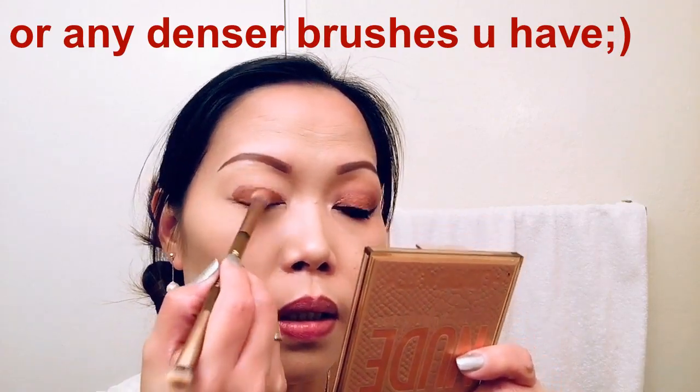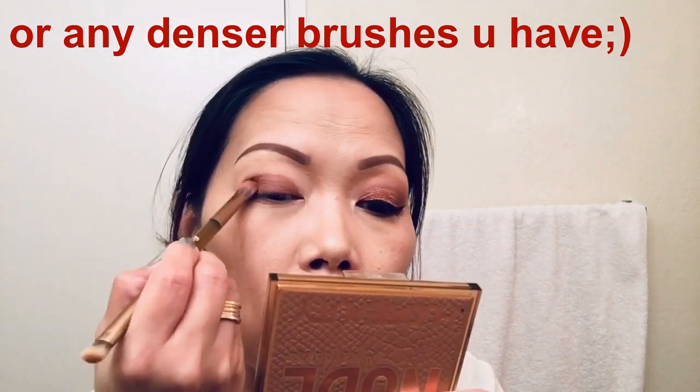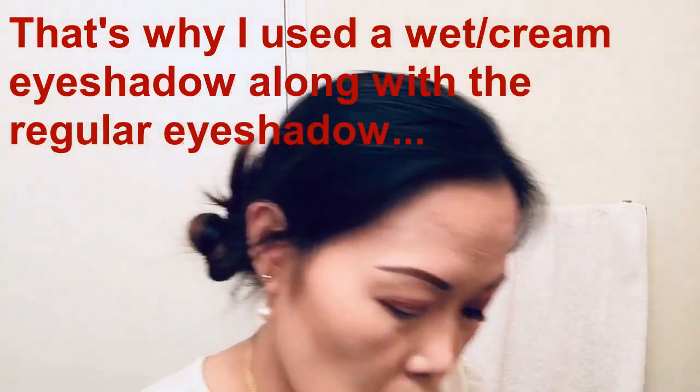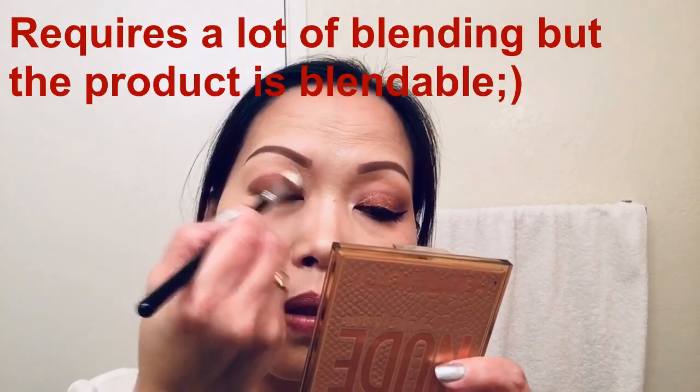I'm going to blend it out using a stiff brush from the Naked Honey palette. Then I'm going to switch to a Sigma E25 brush to blend the edges. I'm just going to keep blending in a back-and-forth and little circular motion until I achieve the color that I like.